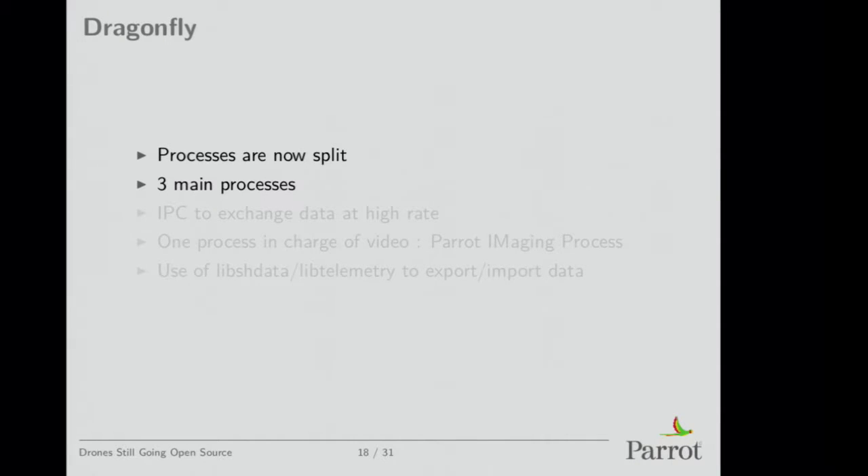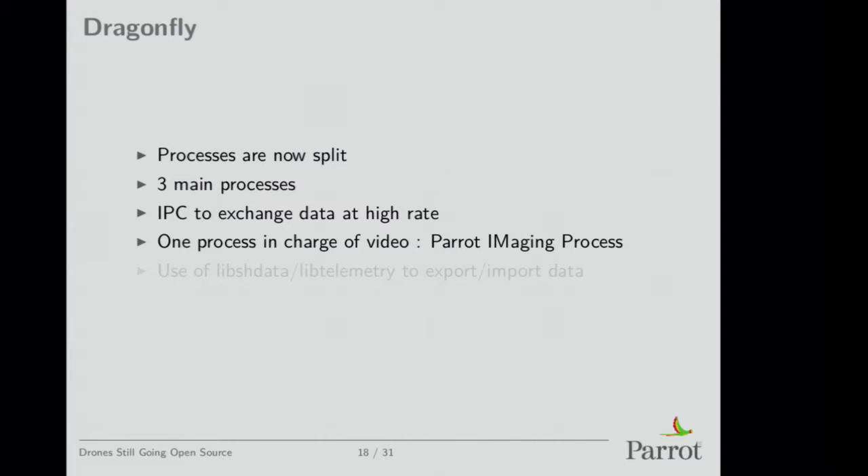We now have three main processes: the autopilot, the control part, and video processing. We use an IPC to exchange data — when you want to stabilize video you need sensor data and some data from the autopilot, then you mix all that with the video and stabilize it. If the drone tells you it's tilted like this, you can turn the image to put it back in place. The process in charge of that is called the Parrot Imaging Process — PIMP. We use libraries we've open-sourced for that, called libshdata and libtelemetry, based on shared memory.